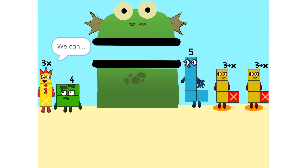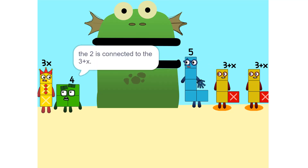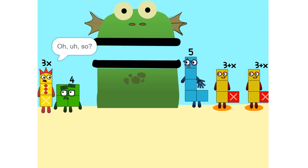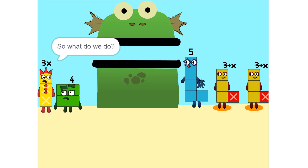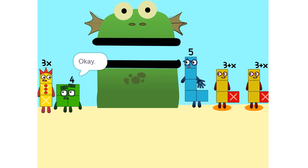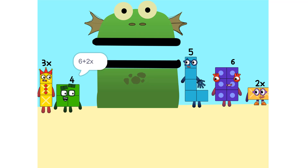I see something — we can add these. Why did that happen? Because the 2 is connected to the 3 plus X. Oh. So it's like adding apples and oranges. See the 2 times 3 plus X? That's the same as 2 times 3 plus 2 times X, which is 6 plus 2X.